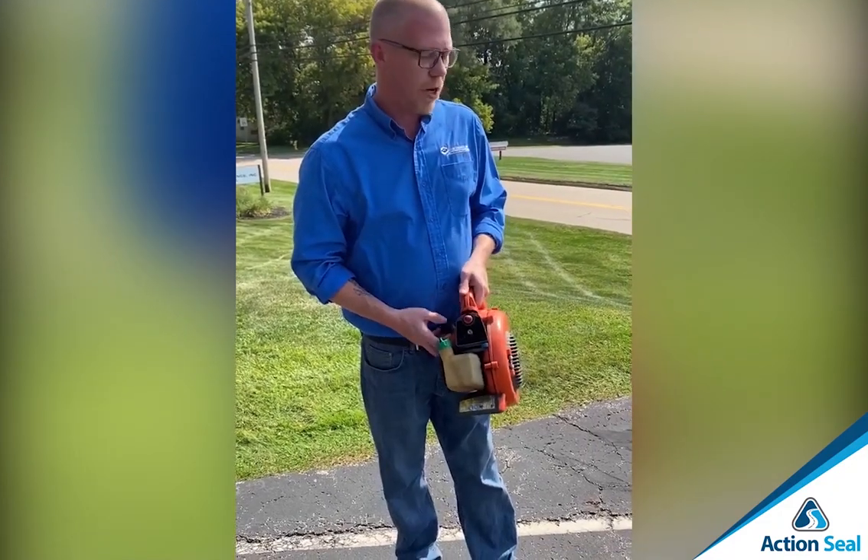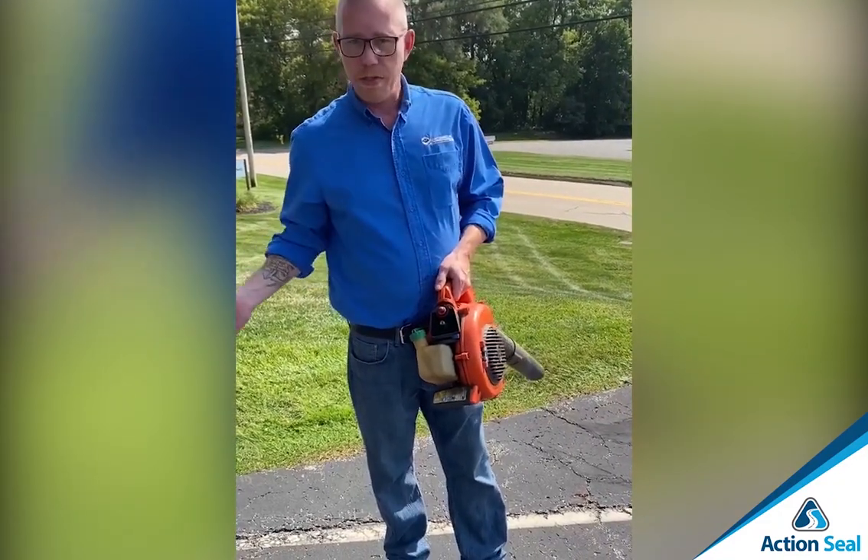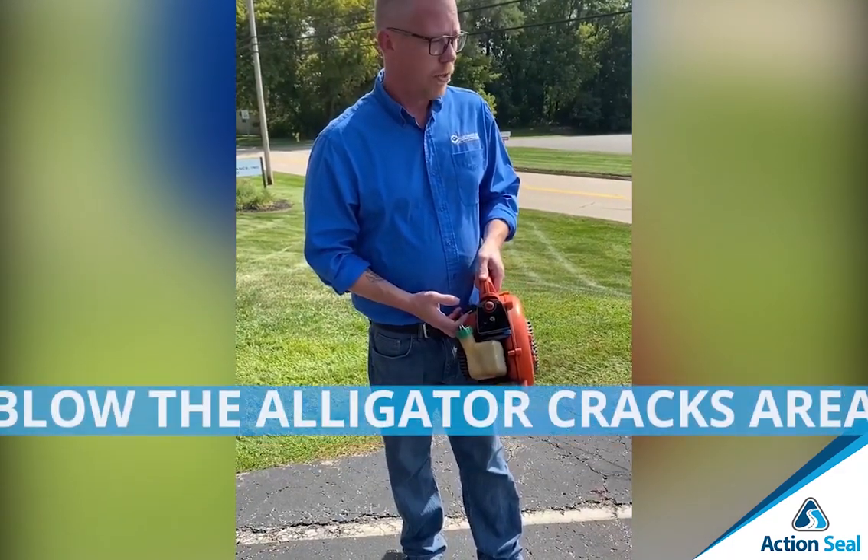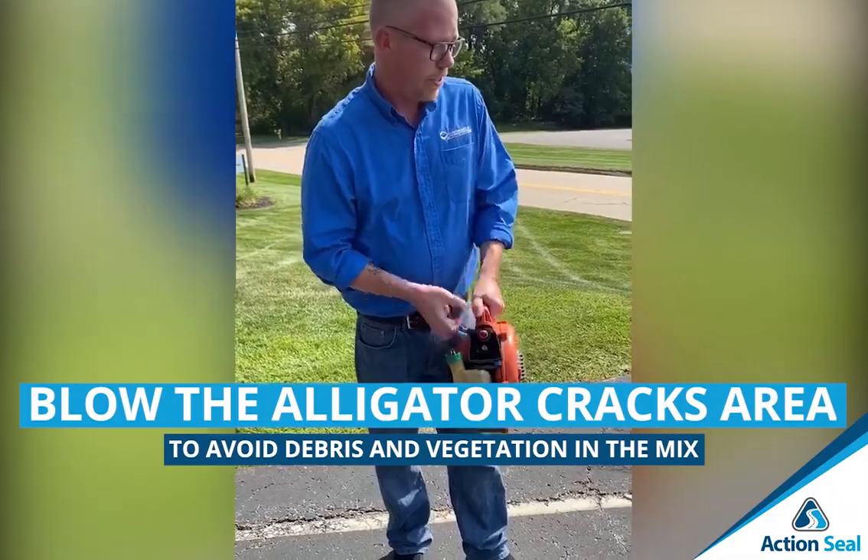So the next process, after we've cleaned all the cracks out with our steel wire broom, you're going to want to blow this area off so that you don't get any loose stone in the mix.